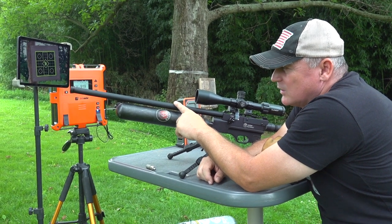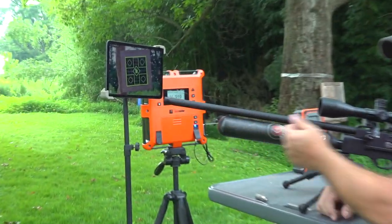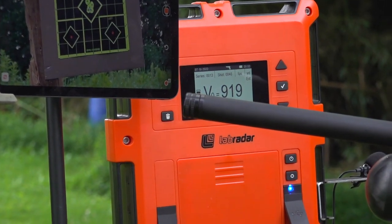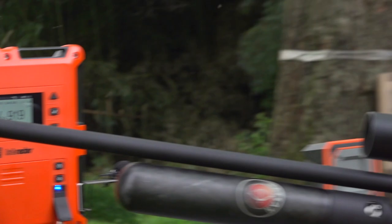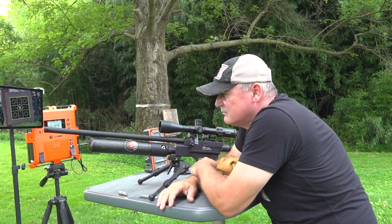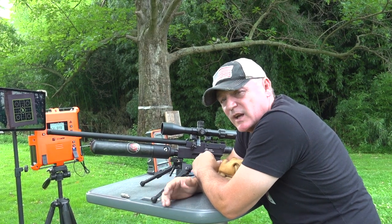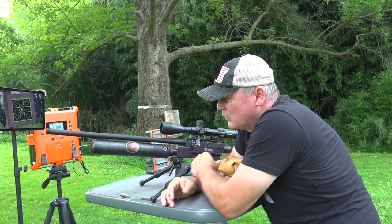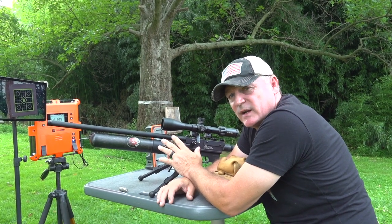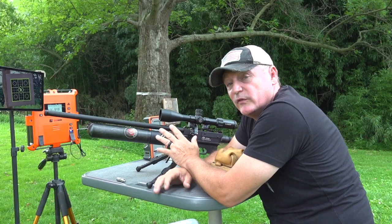Of course you can see we have the Element Optics Helix on top for this review. As for the quiet energy — it is threaded with a half-inch UNF, it's a low-medium moderator, so it's pretty quiet — not bad at all. But you can put your suppressor on there and make it a lot more quiet. I wanted to show it stock, just the way it is, because that's the way we like to do the reviews if we can.